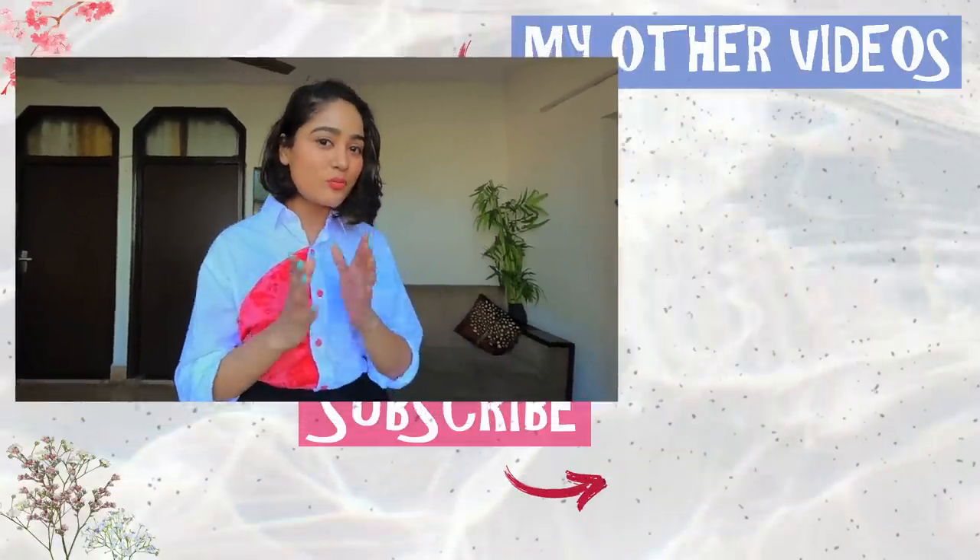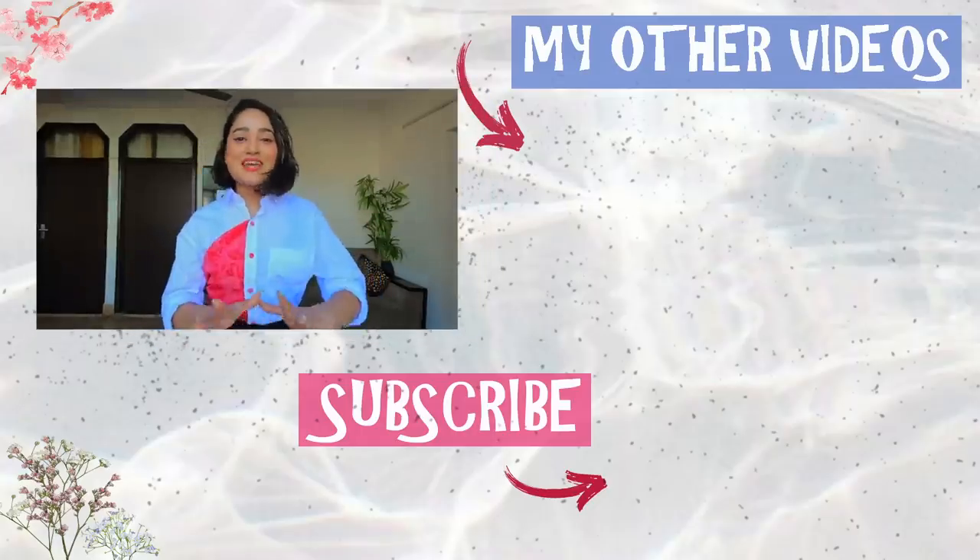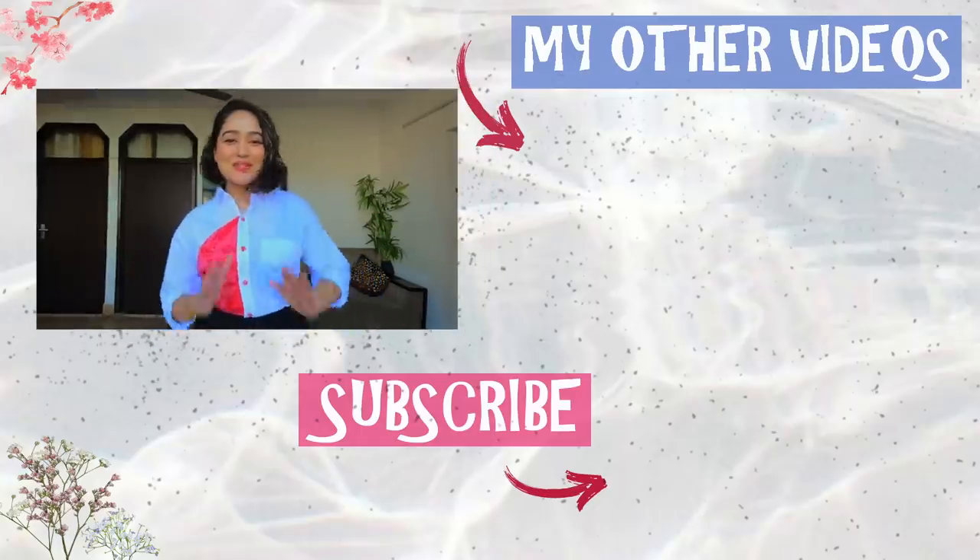That was it for today's video - I had so much fun trying out these styling hacks for you guys. Some of them worked and some I'm going to be trying in my daily life as well. I hope you guys also try these at home and let me know in the comments if they work for you. Let me know if you want me to try more hacks, make sure to subscribe to my channel, like this video, and I'll see you in my next one - bye!